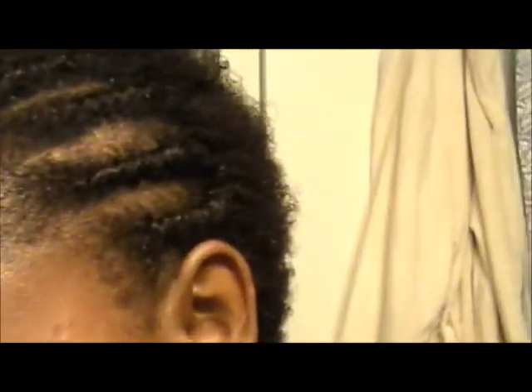I just did my hair because I'm going somewhere. These are flat twists, so I'll zero in on that, I'll get some pictures of it. But that's the front, and that's the back — see if it will pan. So that's my hair.